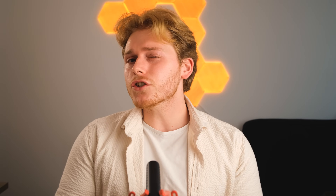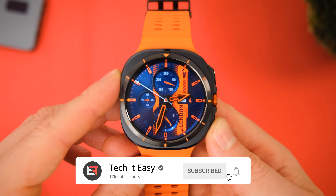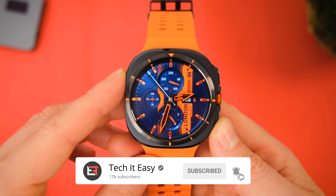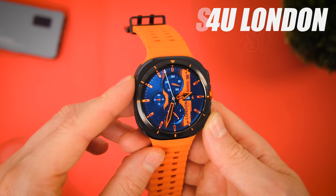So with all that out of the way, I wanted to try a more classic luxury look on the Galaxy Watch Ultra. Here are my best analog classic and luxury watch faces, and we'll begin with the S4U Shift.